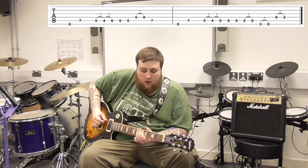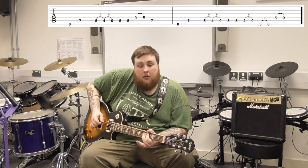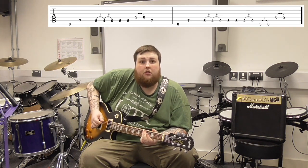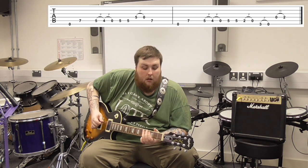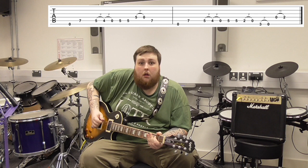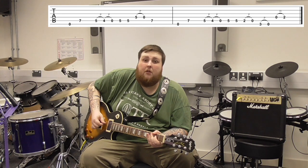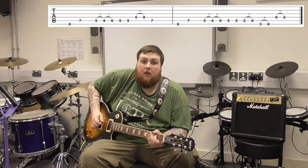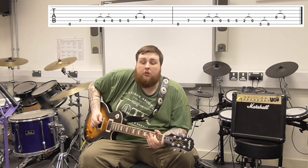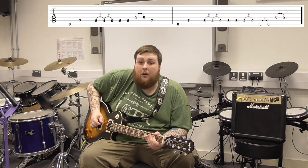We've got to start open again, back to 7 on the A, pull off 5 to 4 on the A again, two fives on the A again. But this time we go down to 2 on the A and pull off to 0, then 3 on the E, pull off to 0, and then hammer on from 0 to 2 on the D.